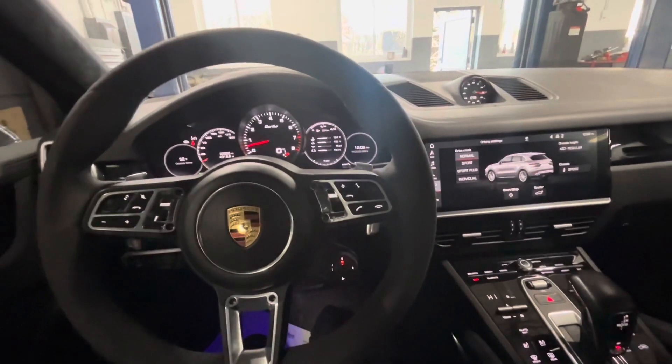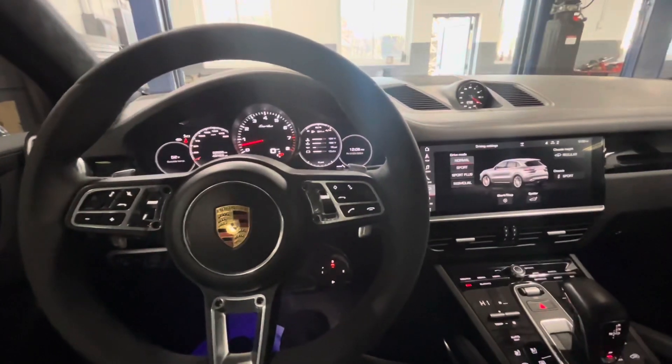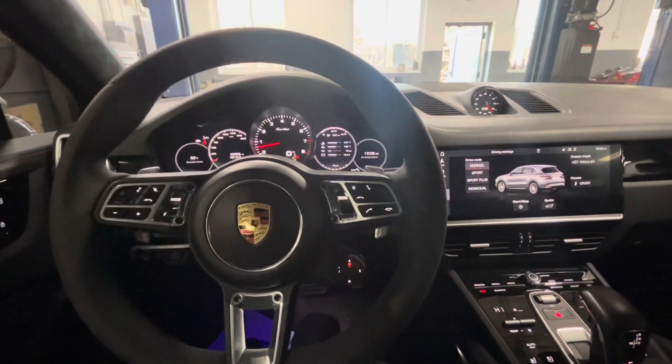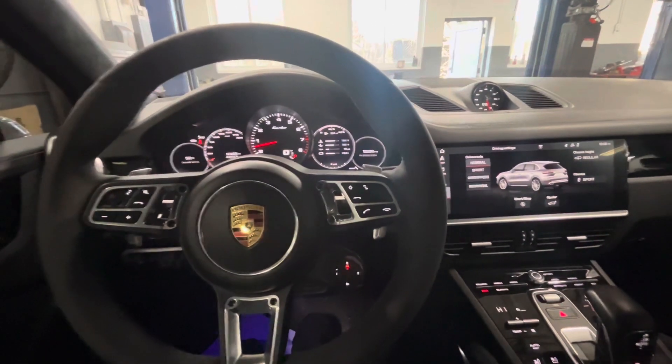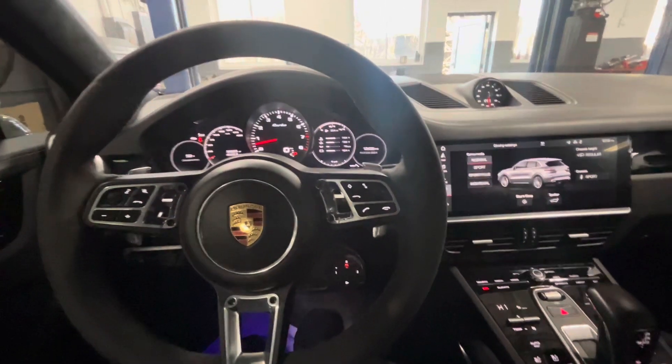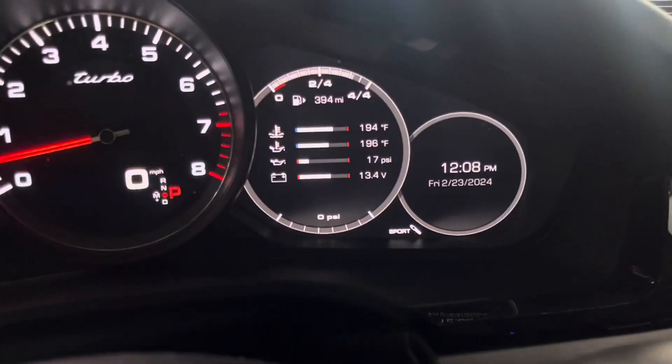Idling takes a long time — you're almost better off taking it for a spin, because if it's idling it's going to take maybe a half an hour before it starts to register, before it gets hot enough. I think you want around 180-190 degrees Fahrenheit for your oil temp. You can read it right here on this little screen before it'll register.